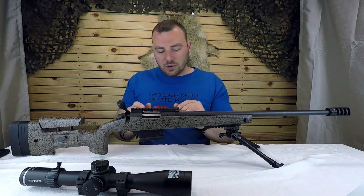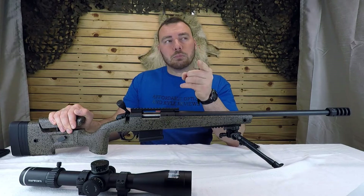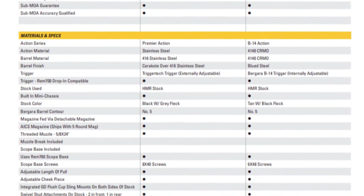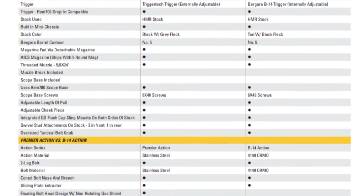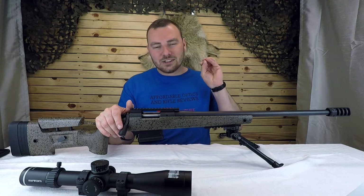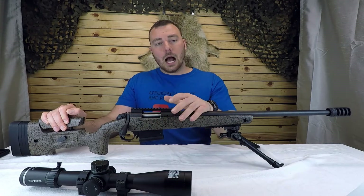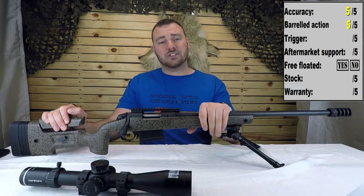One thing to note: this is chromoly steel. If you're looking at the Bergara B14 HMR Pro, there is a slight difference — they use a slightly different receiver and a different trigger. That's one of the minor differences between the B14 HMR and the B14 HMR Pro. This one is already pretty darn accurate and I still have more load development to do. For the barreled action, I'm 100% giving it a five out of five.